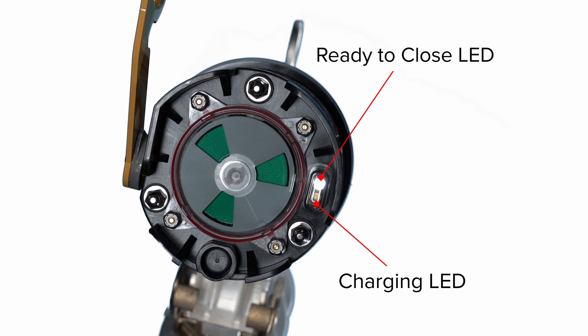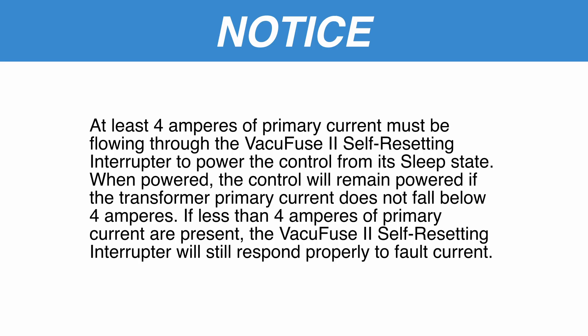When full charge is achieved, the charging LED will continue flashing, the ready-to-close LED will illuminate, and the charging LED will keep blinking. At least 4 amperes of primary current must be flowing through the VacuFuse 2 self-resetting interrupter to power the control from its sleep state. When powered, the control will remain powered if the current through the device does not fall below 4 amperes. If less than 4 amperes of primary current are present, the VacuFuse 2 self-resetting interrupter will still respond properly to fault current.